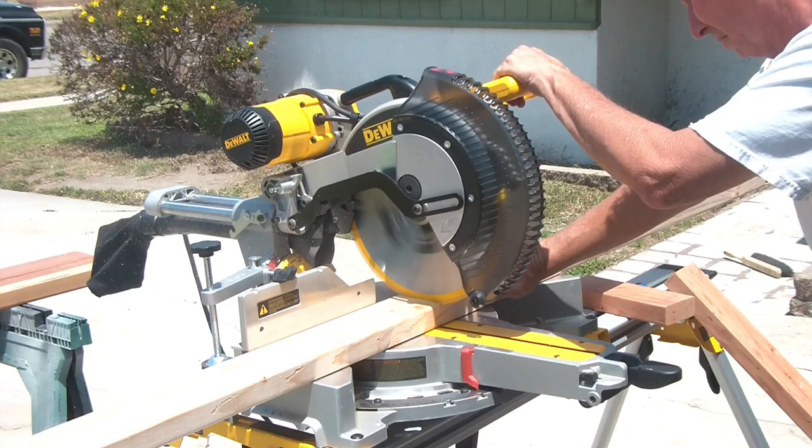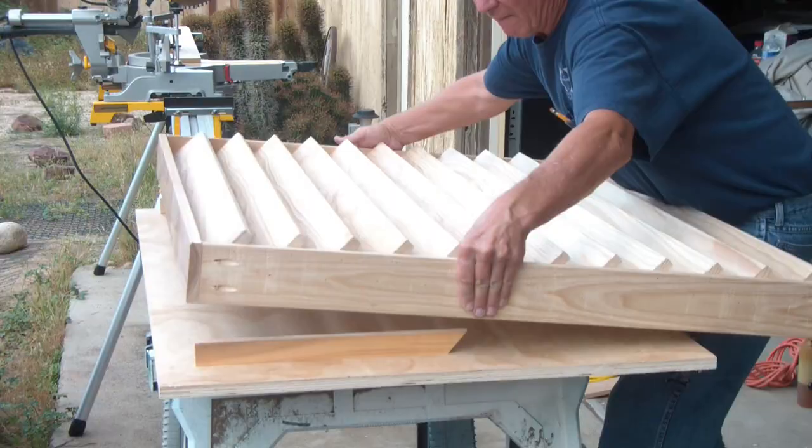Infiniti's six-piece Pro Picture Frame Router Bits set. I'm Rick and this is the shack.